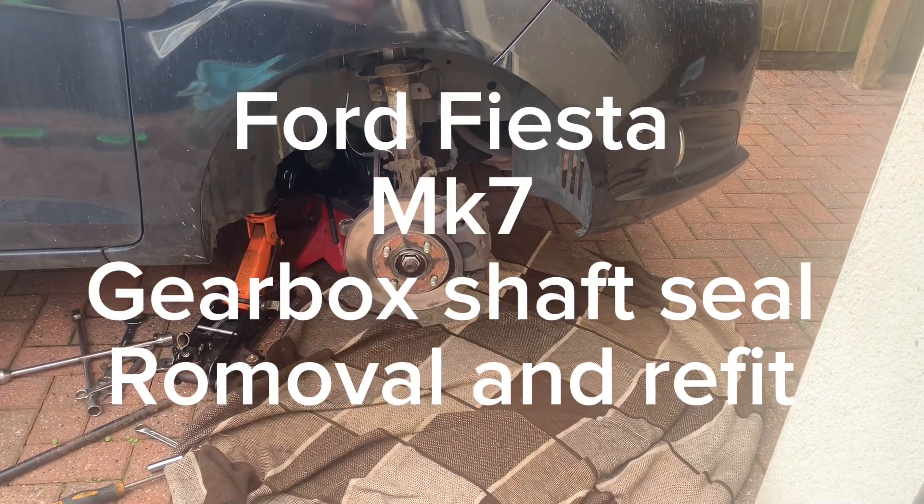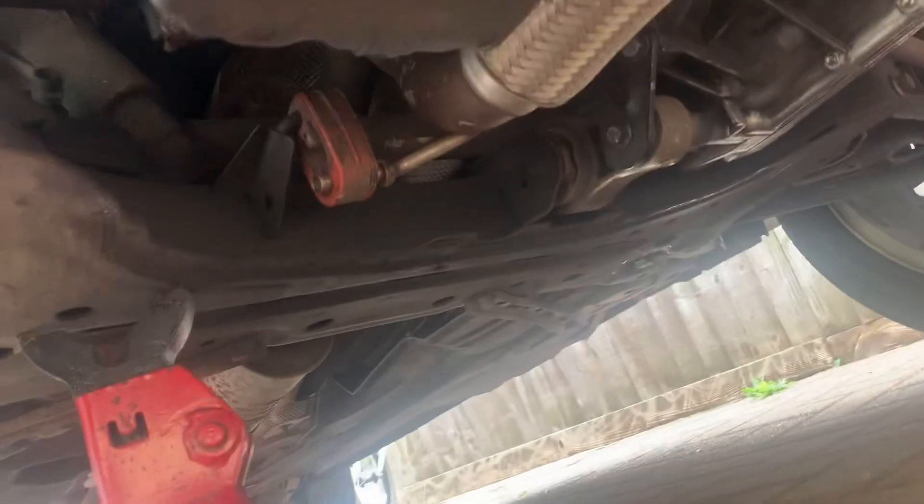We're on the Ford Fiesta MX7, I think 2013 year, in the UK. I've decided I'm going to do the seal on the drive shaft. I've already done the ball joint and the track rod.